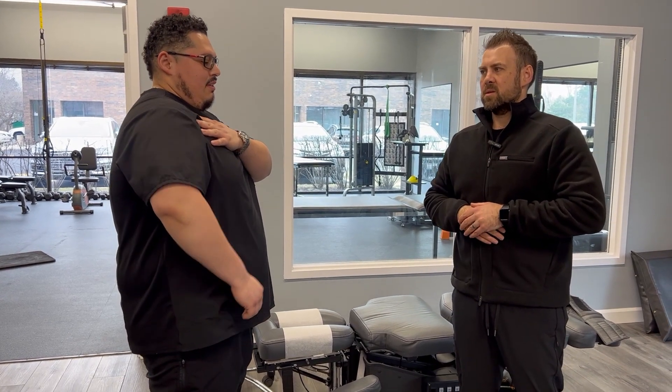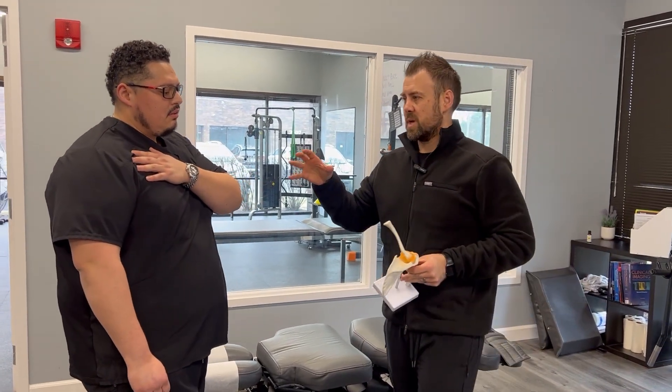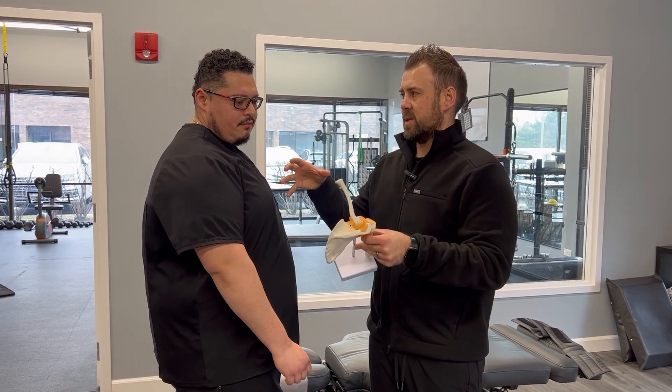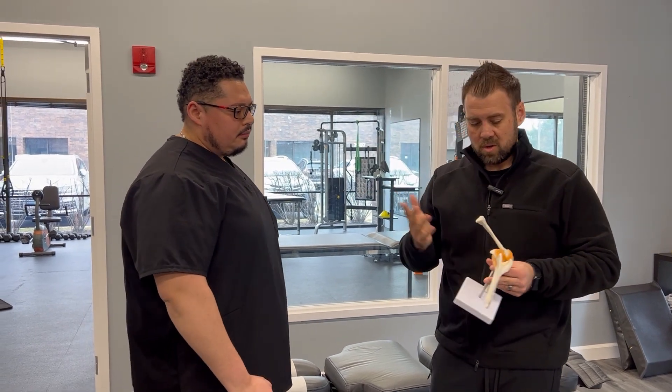Does it collapse on you — you can't even get it up there? Yeah. Okay, so sounds like that's a rotator cuff muscle. You've got your rotator cuffs that sit in the shoulder; they really help stabilize that shoulder joint, really important — especially when pressing overhead. Overhead athletes rely on these a lot.